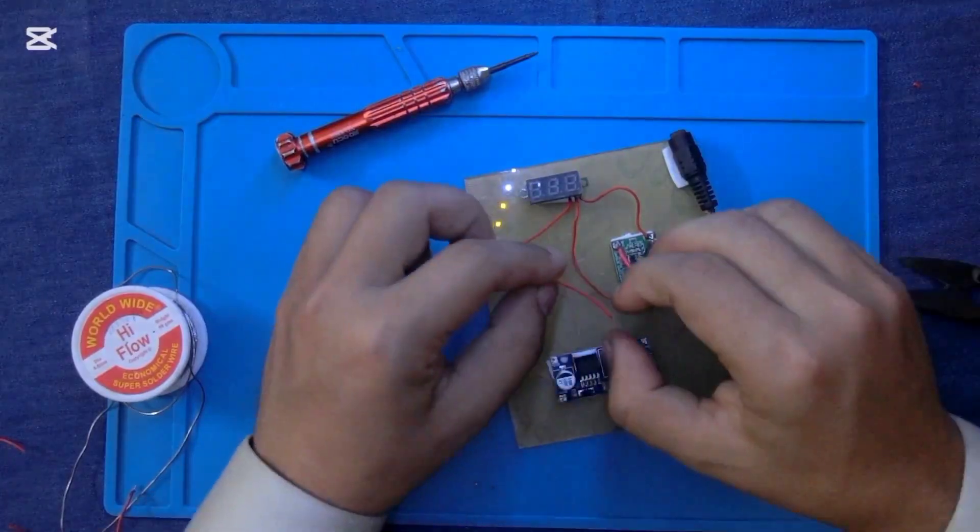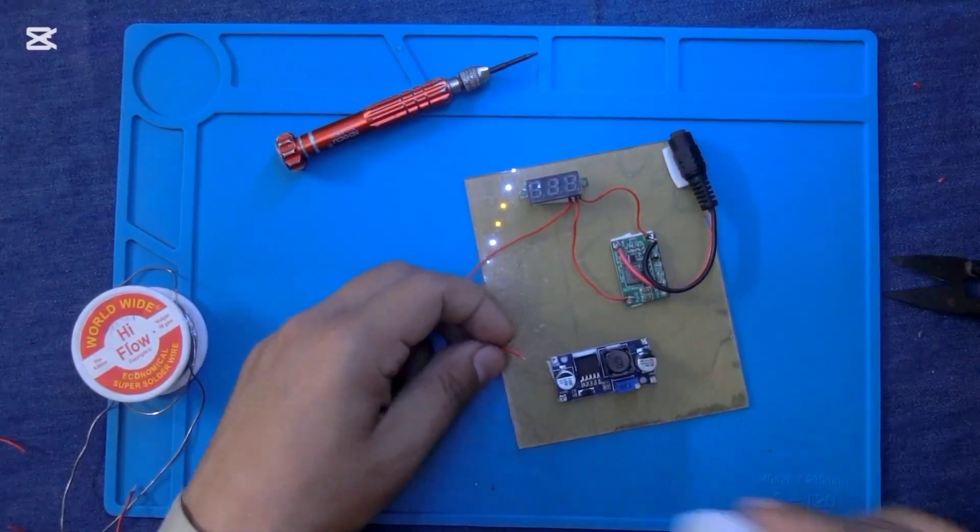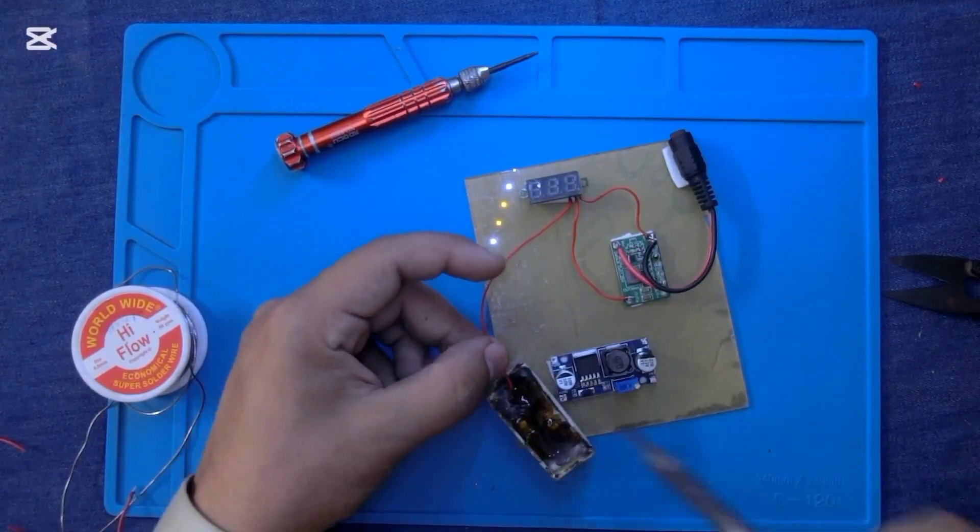This pin is the calibration pin of this voltage meter. Through this wire, the voltage meter is calculating the output voltage.